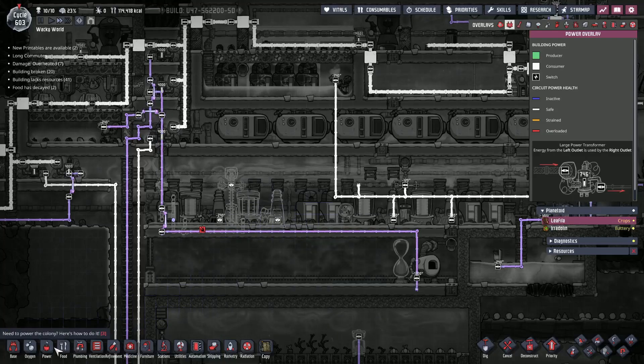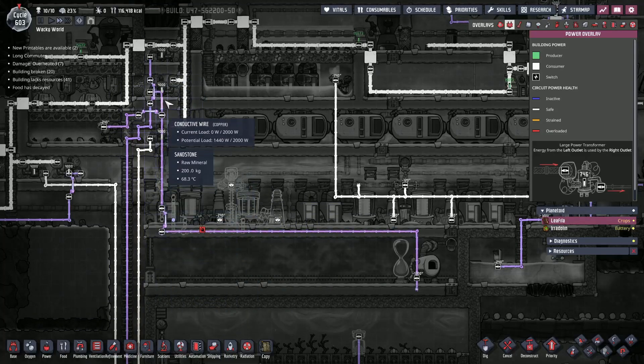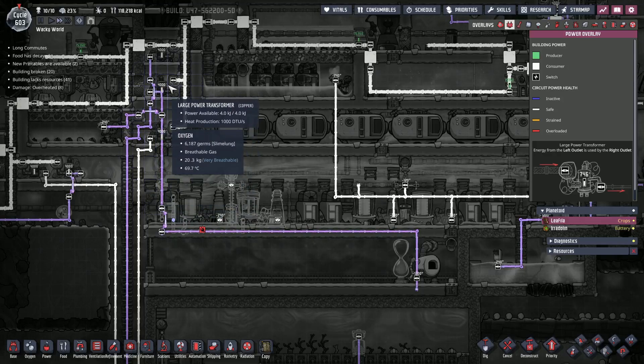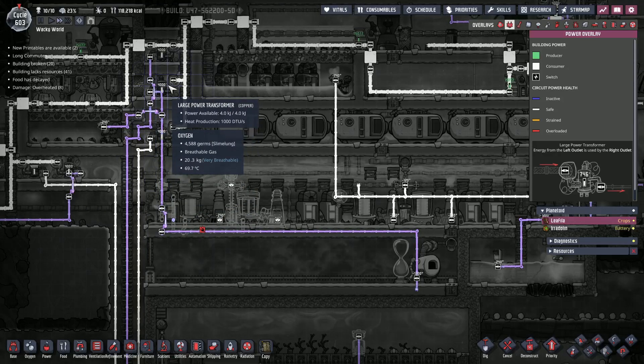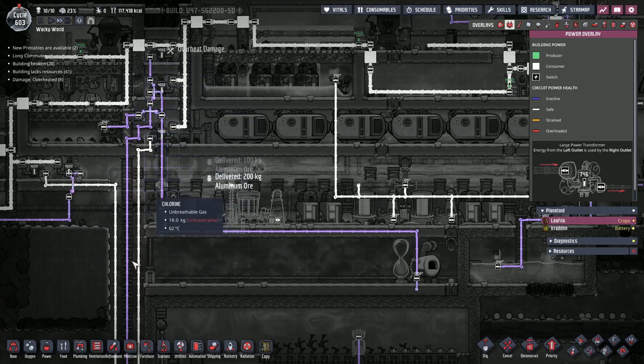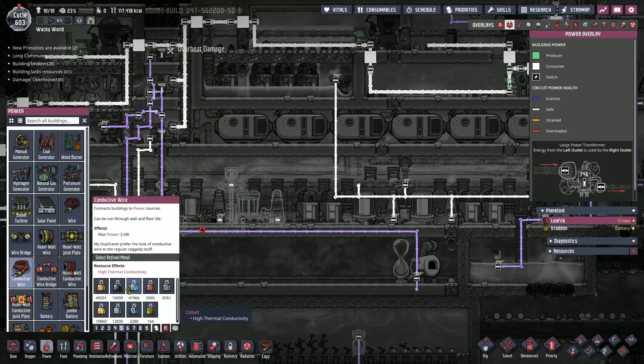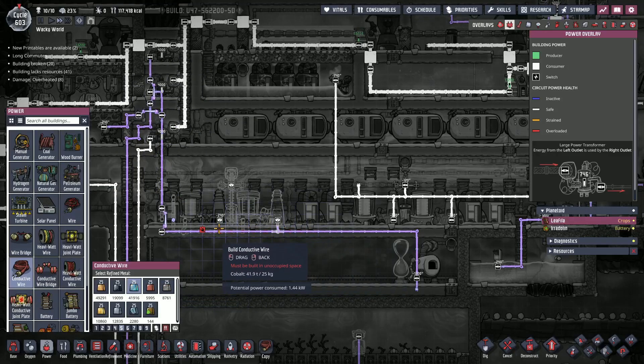So we can set it up on this one. There is the risk — this is the bottom one. How hot is it? 69, 68. If it doesn't go up in any more temperature, it'll be fine. If it goes up, then that'll be a problem.